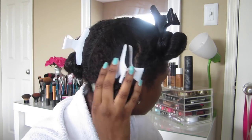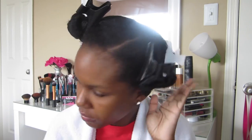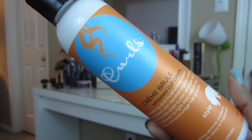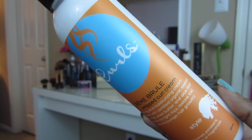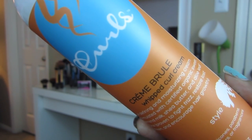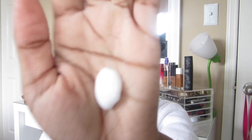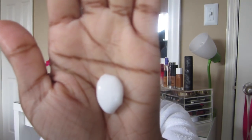First I'm going to start with my hair parted into four sections, and I already have my hair parted on the side that I wanted. Now I'm taking this Curls Creme Brulee Whipped Curl Cream for added moisture, and I'm just going to apply about a nickel-size amount to each individual section of my hair.